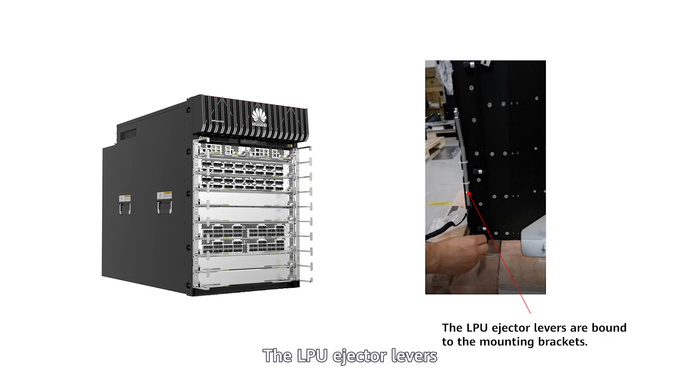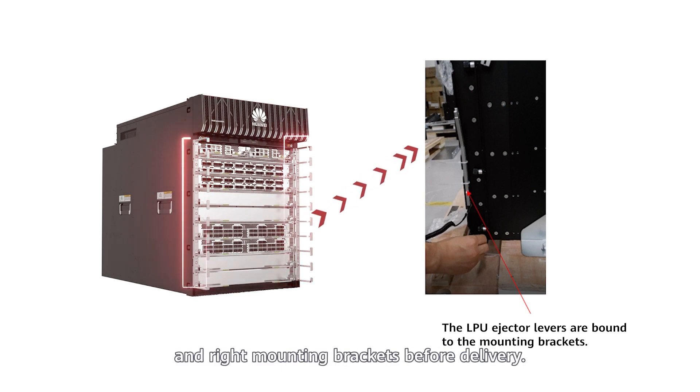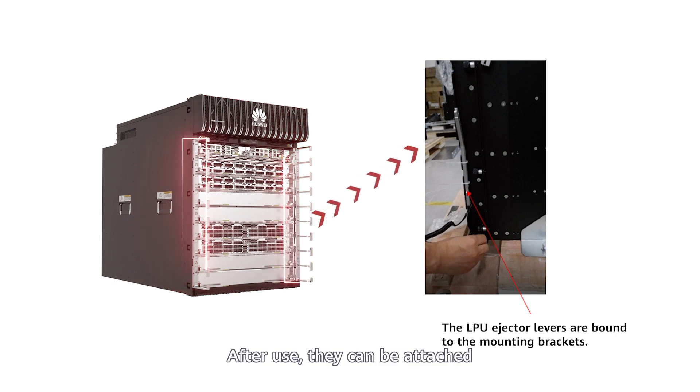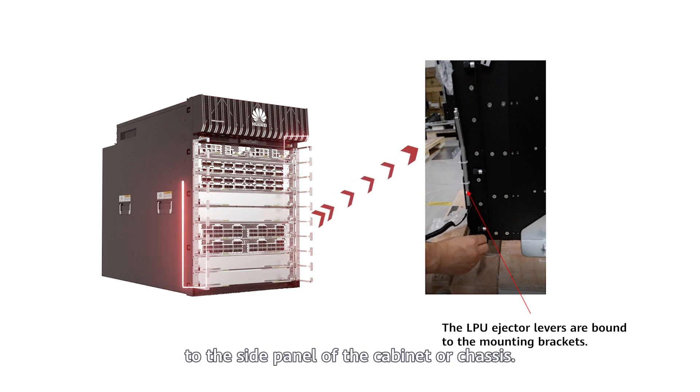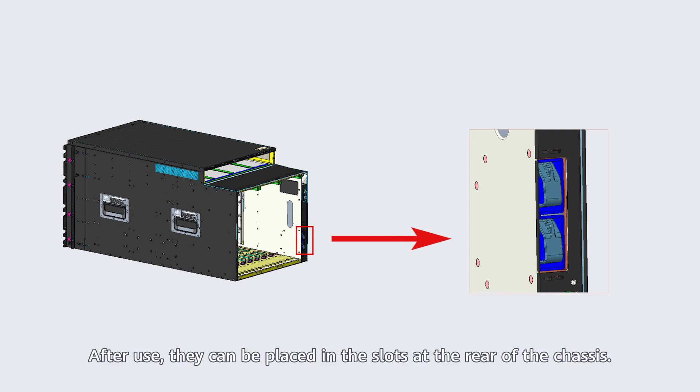Storing LPU ejector levers: The LPU ejector levers are bound to the lower part of the left and right mounting brackets before delivery. After use, they can be attached to the side panel of the cabinet or chassis. Storing SFU ejector levers: The SFU ejector levers are bound to the rear of the chassis before delivery. After use, they can be placed in the slots at the rear of the chassis.